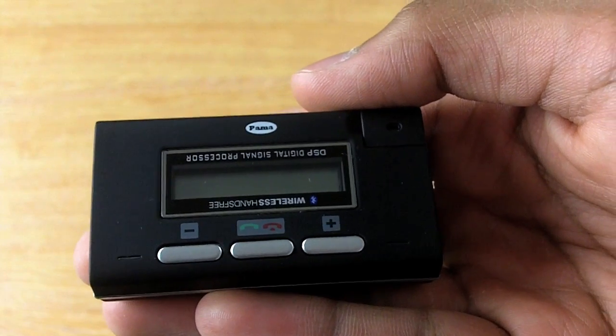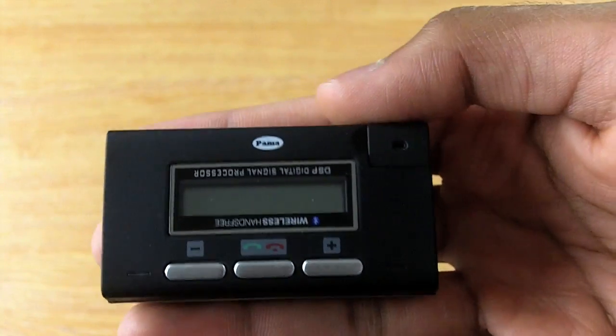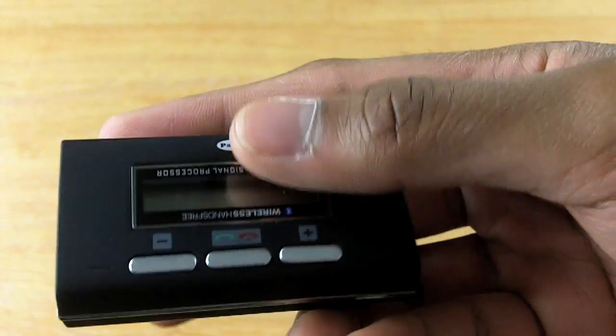Hi, I'd like to show you the Palma Micron SunVisor Bluetooth Car Kit available from MobileFun. As you can see, the Micron is incredibly tiny and is highly portable.